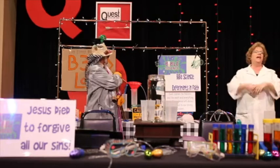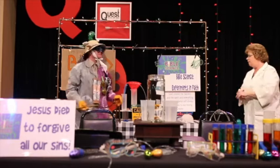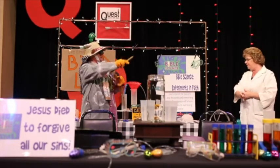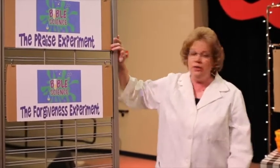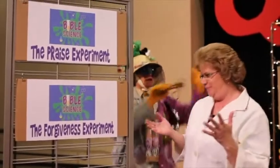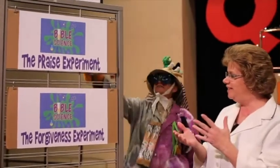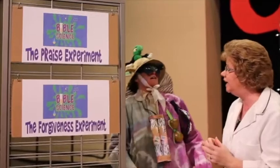We are learning about experiments in faith. And God created the heavens and the earth and everything in it. And pure science will always, always point us back to our loving creation. Last week, we started with the praise experiment. Put your hands up, everybody. Give him glory. Hands up. We're supposed to praise. Praise the Lord.